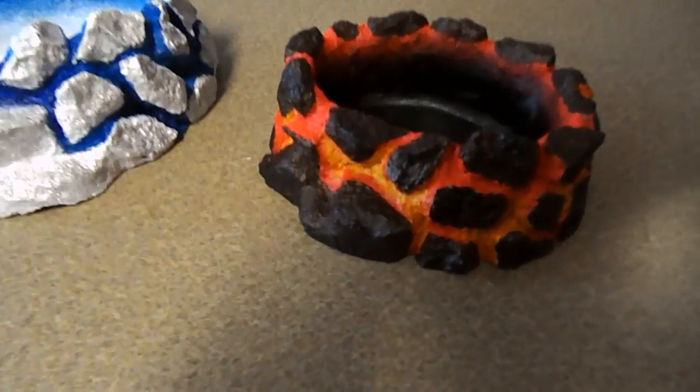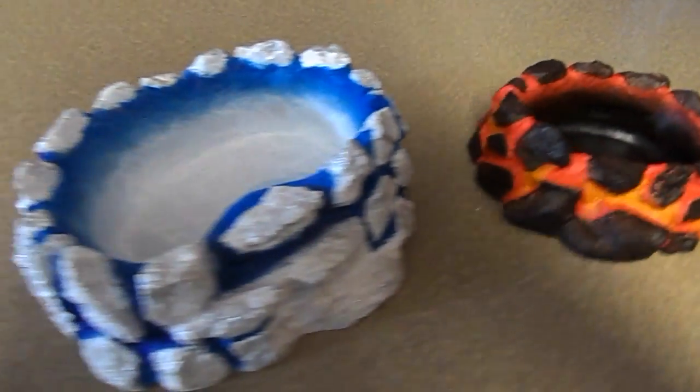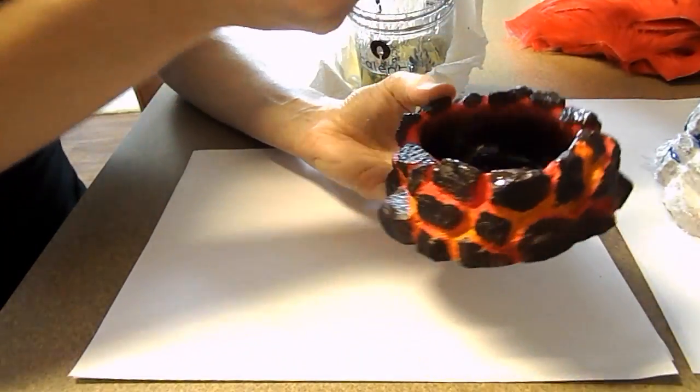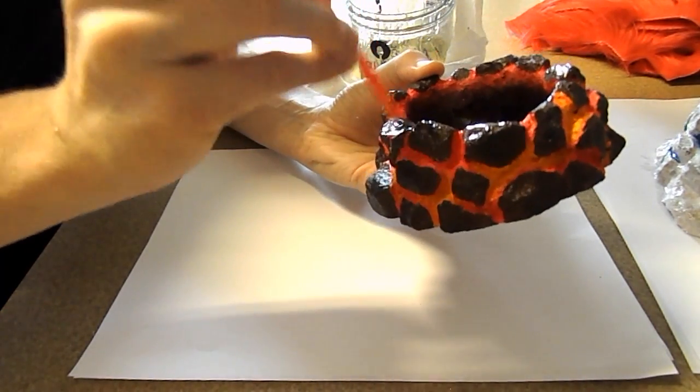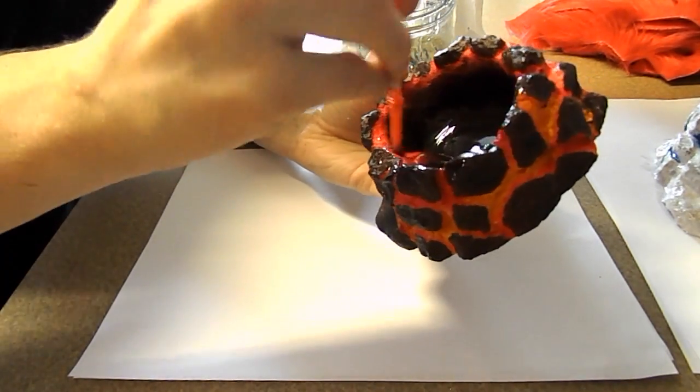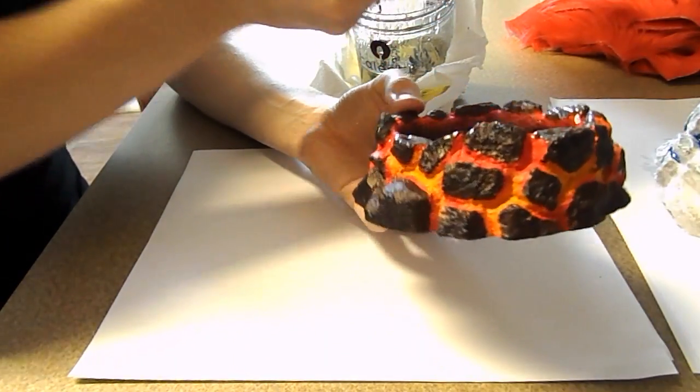After your paint has all dried, you're going to want to resin over everything. After mixing my resin, all I need to do is get a cheap paint brush and brush over all of the surface. After you have them completely covered in resin, you're going to want to let them sit overnight, or at least 24 hours.